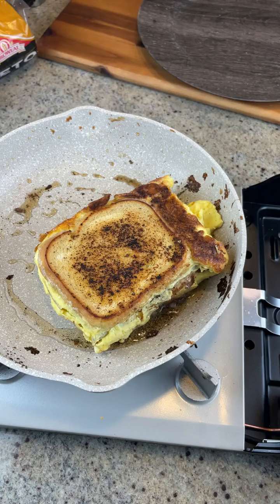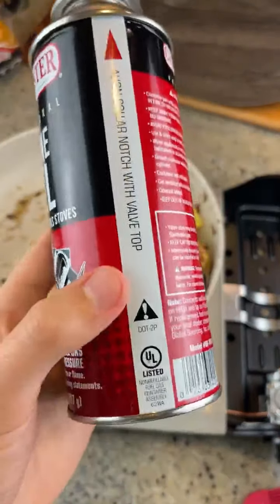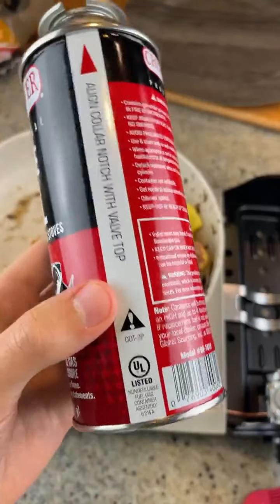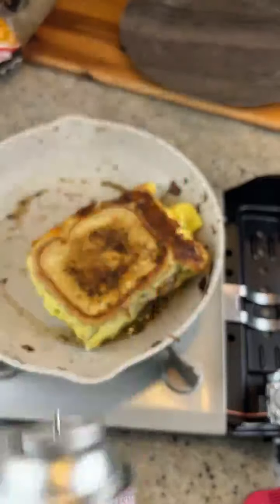By the way, I've run out of butane fuel for this little hot plate, but there's still like a tad bit in here. Can I put this in the trash or is there a safer way to dispose of this?